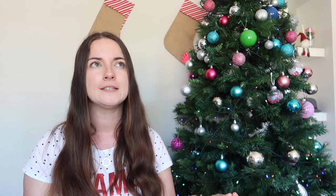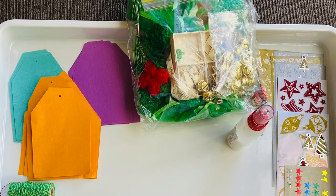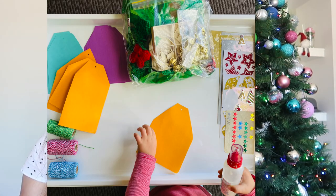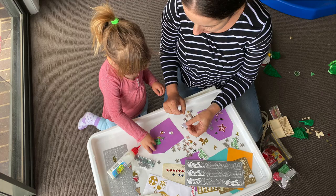Number seventeen is DIY gift tags. We did this last year when she was two — cut out some tags, use some different colors, and you can even match it to your theme. I set it up really invitingly with different sequins, glue, baker's twine. This was something we sat down and did together as a family.